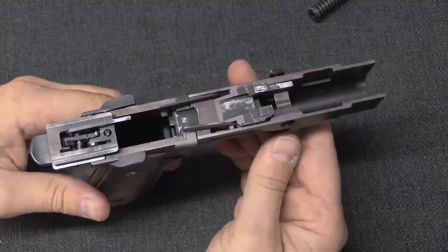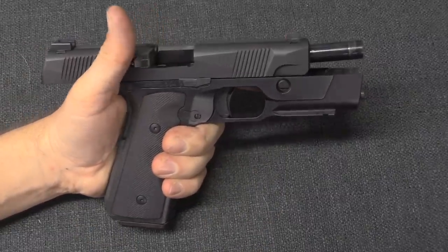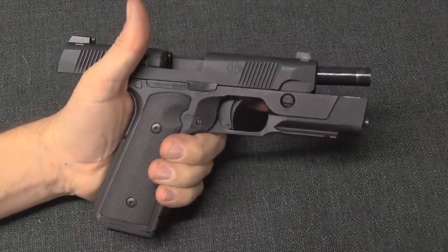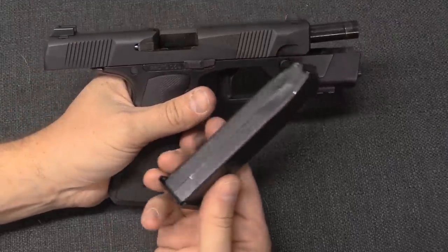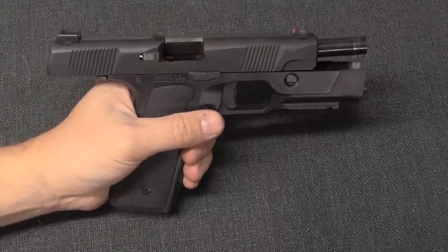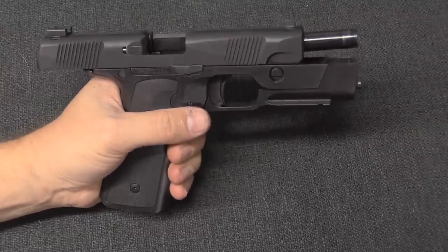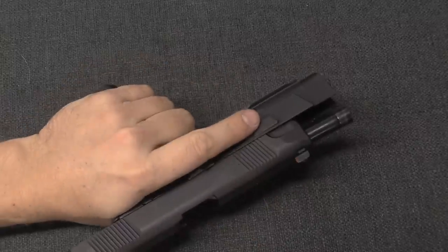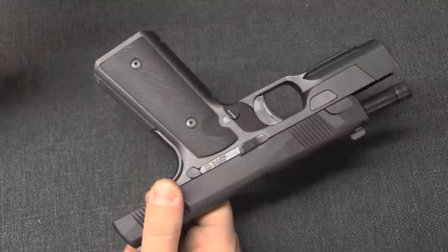Let's take a look at the final production version. This is prototype number 64, but this is basically what's coming off the production line now - very close. One of the reasons this slide was used is it had slight finishing issues - it's more gray than black, that's why it was used as one of the prototype parts. At this point you still don't have your own gun because you're shipping everything that comes off the line, so this is the closest you can get.